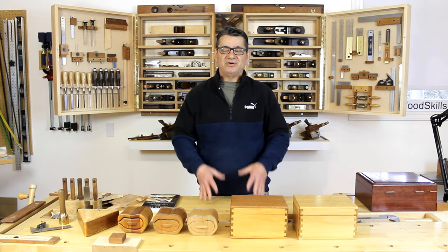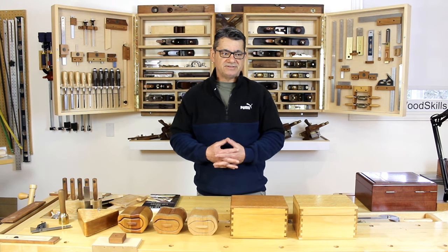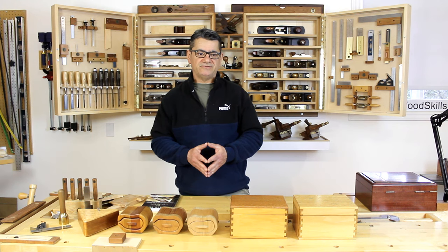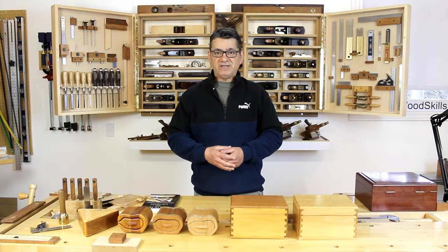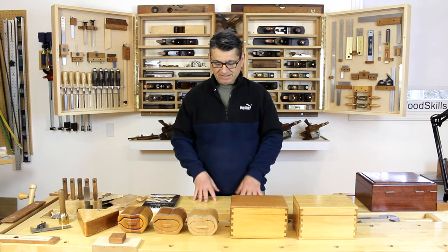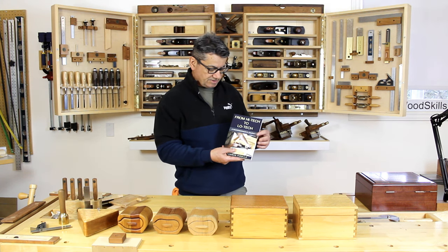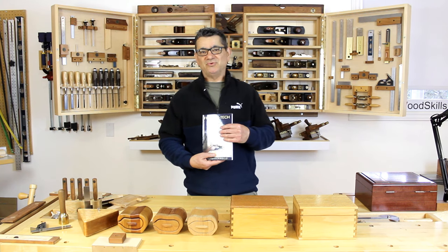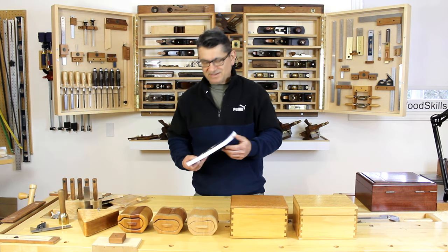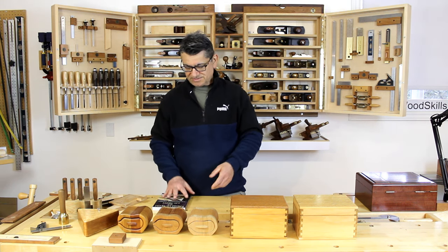I'd like to talk about my woodworking journey, specifically the box making component. Muffin asked how I began woodworking, and it's through box making over about a seven or eight year period from 1995 through 2002-2003. I chronicle most of my journey in my book 'From High Tech to Low Tech: A Woodworker's Journey.' I hope this will inspire others to follow that same path through box making - it's quite exciting and doesn't take too long to create boxes.